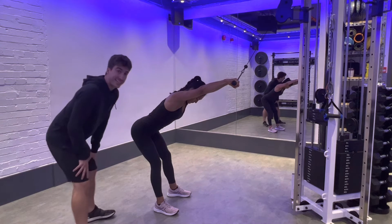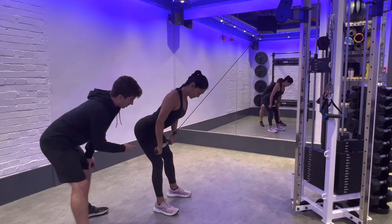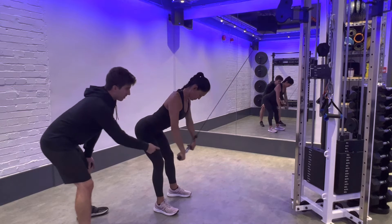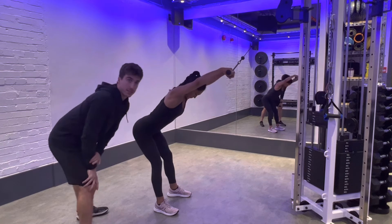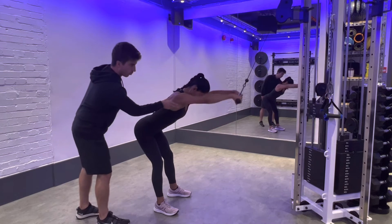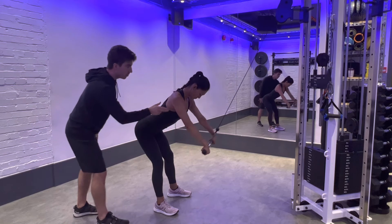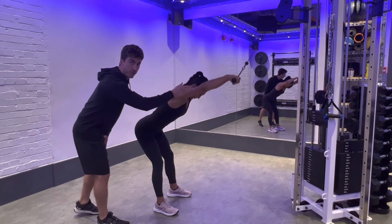Maintaining this position, keeping your arms and wrists dead straight, Sandra's going to bring her arms right back into her hip and then control the movement back to the start position. The muscle we're working here is the big lat muscle which runs all the way here — see how Sandra pulls down in the line of that muscle; that's what you want to focus on every rep.